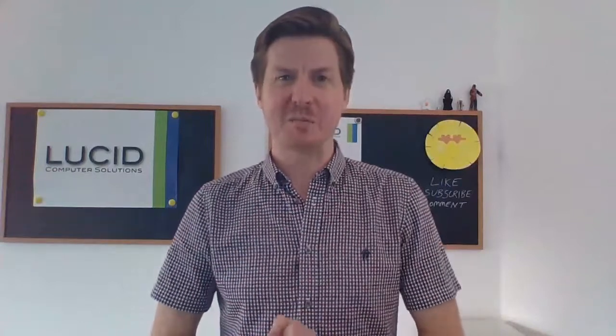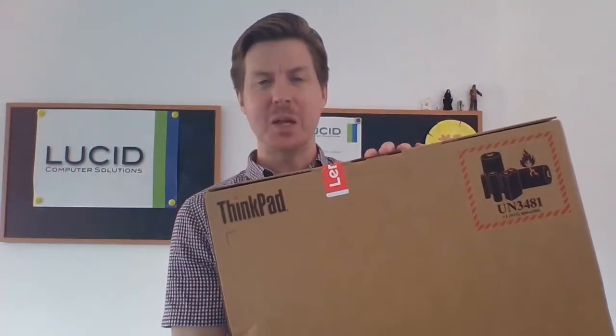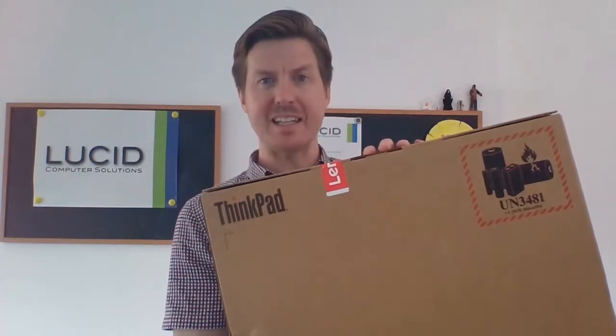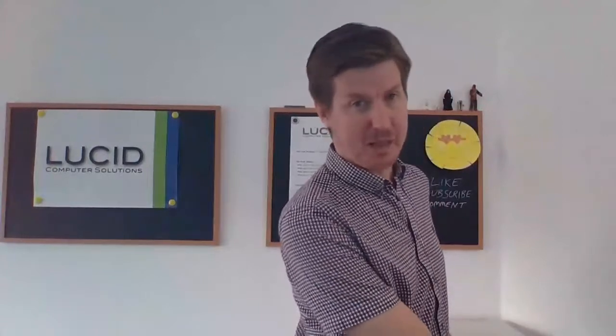Hello, Gavin again from Lucid Computer Solutions. How are you doing? I have another unboxing video for you today. Today we will be unboxing a Lenovo ThinkPad E15 laptop. I'm going to go ahead and unbox this, give you a few first impressions, tell you what I make of it, give you the basic spec, and we'll go from there.